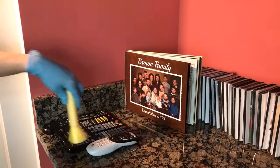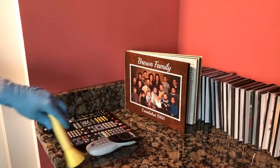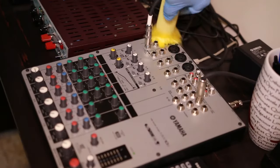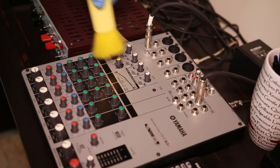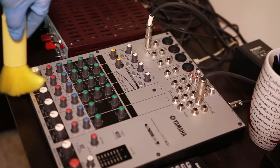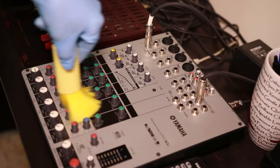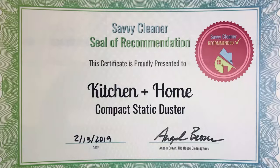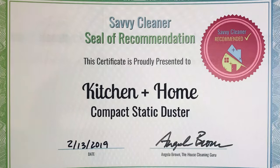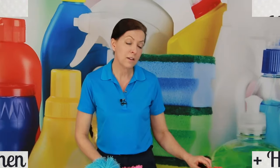It's great for computer keyboards, great for remote controls. I've got a sound mixing board in my office, and it's great for things like that — little knobs and dials where you want to dust in between those, but you don't want to turn the knobs and dials accidentally. So this is perfect and I carry it with me at all times.